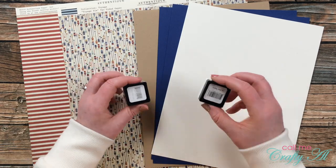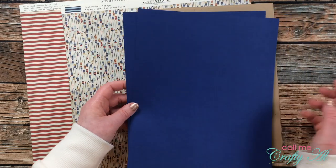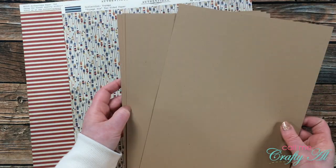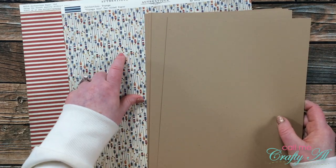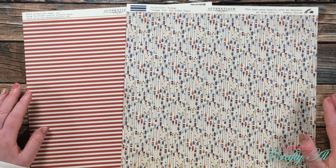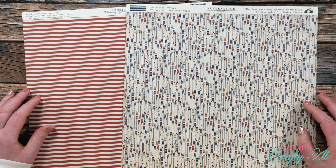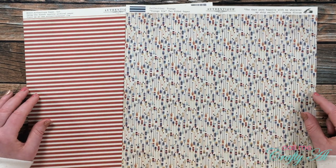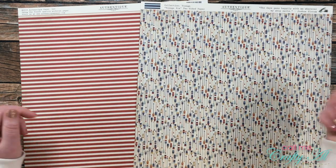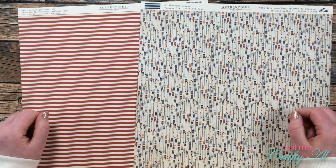I'll be using two Gina K Designs ink spots today: Cherry Red and In the Navy. For card stocks, I chose an off-white for my sentiment circles, dark blue for the sentiment circle matte and border strip, and craft card stock for the card bases — which coordinates nicely with the brown in some of the oars. I'm making a masculine set of cards today, as requested by a subscriber a couple weeks ago. I picked up two pieces of pattern paper at my local scrapbook store from the Authentic Voyage collection, including an oars print and a red-and-white stripe.